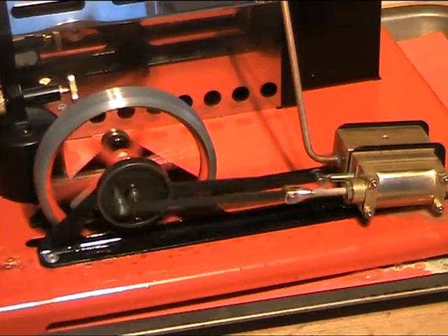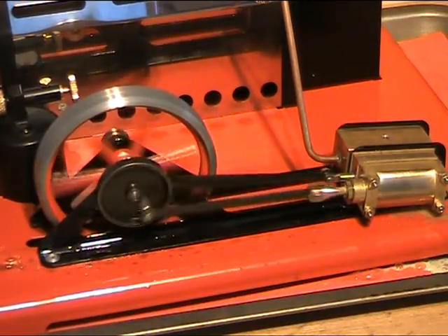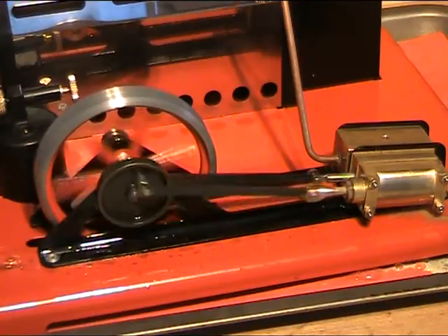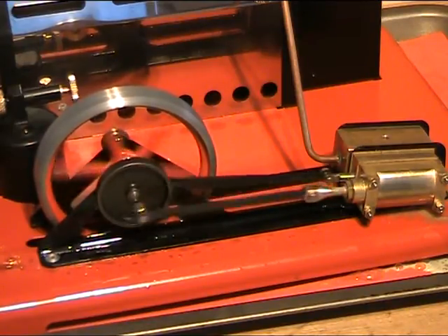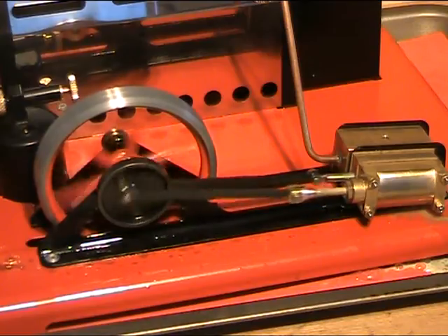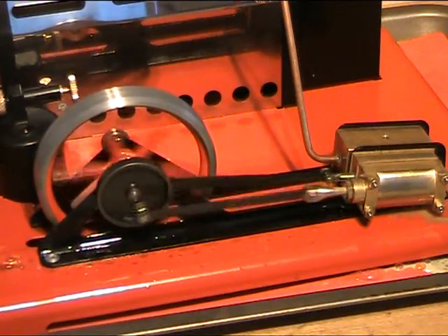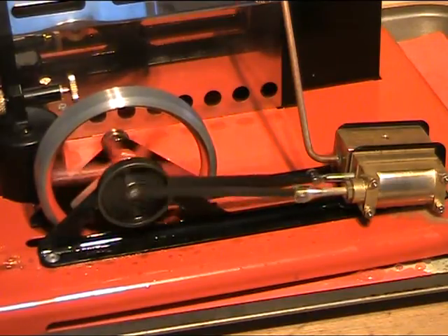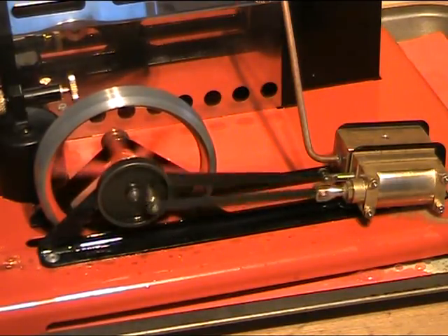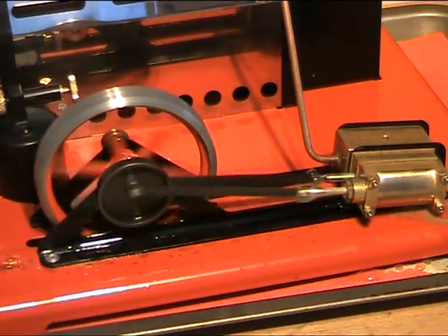So there we go, folks. Next up is an SP5D, which I bought at the same time as this one. We may even get that running with its perhaps very similar old relation, the SE3. See you next time, folks.